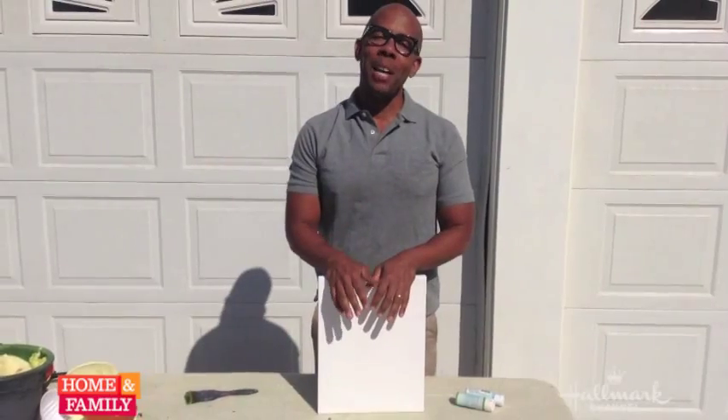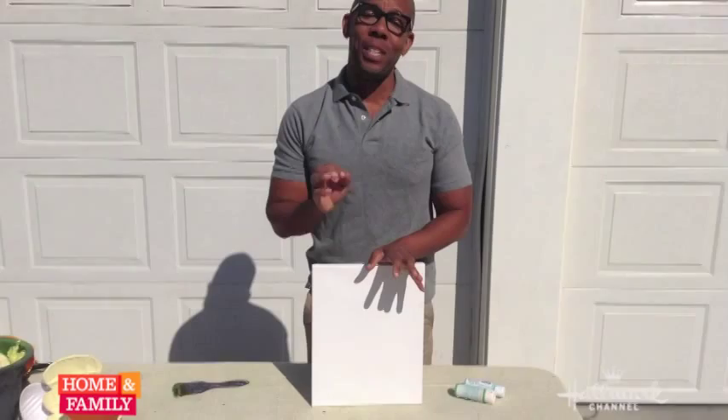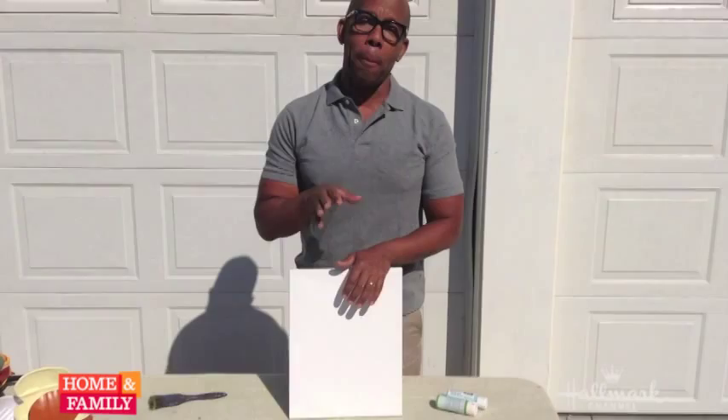Hi, I'm Kenneth Wingard from Home and Family. Today on the show you saw us do potato stamp art, a really fun project you can do with your kids. If you noticed, we were doing it on pre-painted canvases that were sort of mixed colors. So I'm going to show you how to get that great foundation. It's really easy.